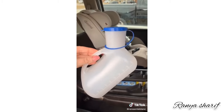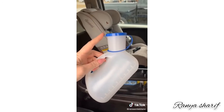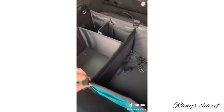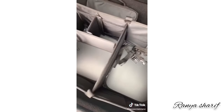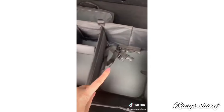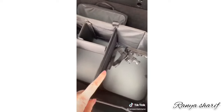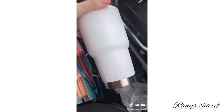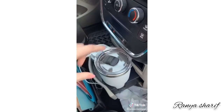The potty also has a proper spout for girls so they can actually sit on it and not make a mess. This collapsible bin is great if you're going somewhere for the holidays and bringing a bunch of food into someone's house — it's also great for groceries and road trips.